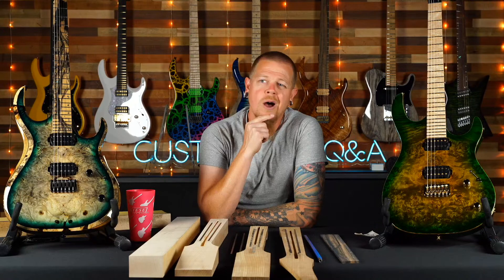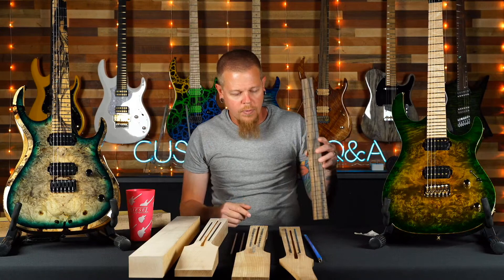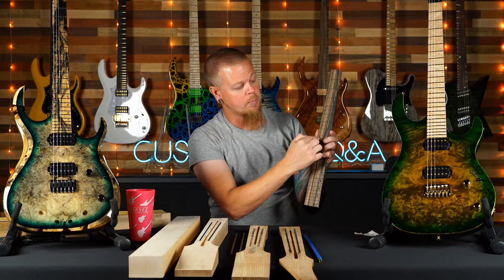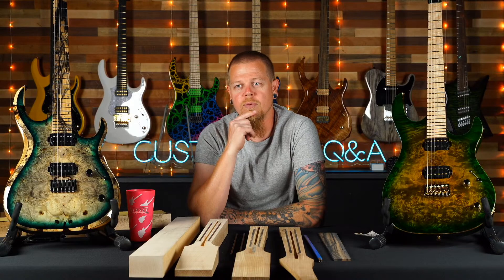Someone asks about getting a master grade pale moon ebony board with black acrylic inlays for the white parts and white acrylic for the black parts. No — the most we could do is a staggered pattern like white, black, white if you specify. I don't want to leave it up to someone here's opinion of whether a section is more black or white, versus what you expected. You're spending a lot of money and I want you to be happy — so alternating, pre-specified patterns yes, but not based on subjective judgment calls.